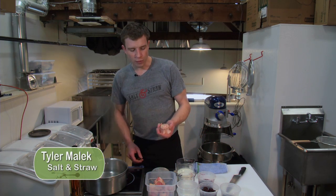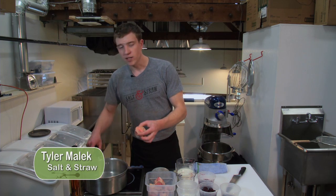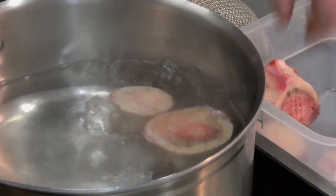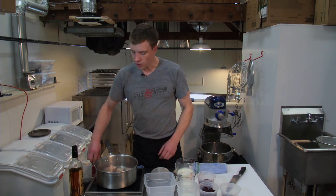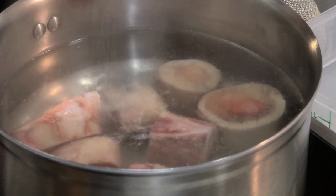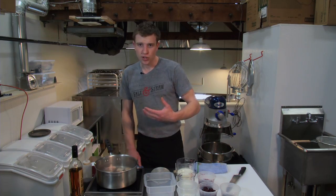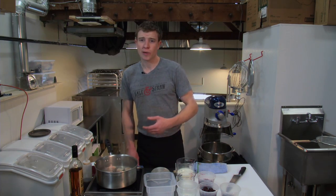So to start, we've got the bones. We're working with just marrow bones that you can get at any butcher. We're going to blanch them real quick just to loosen up the marrow in them, and just a touch of salt to help with flavor. Blanching them is just a quick shock to cook them relatively quickly. We're not cooking them all the way through in this first step — this is merely to loosen them up and help us work with the product.